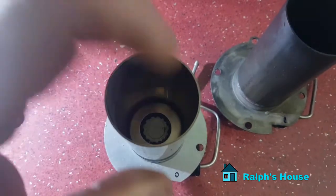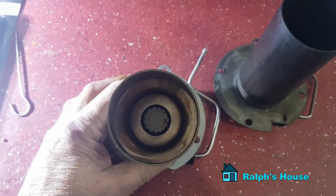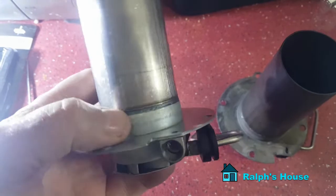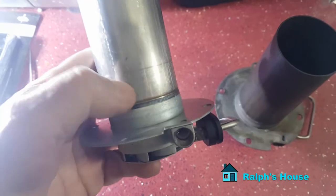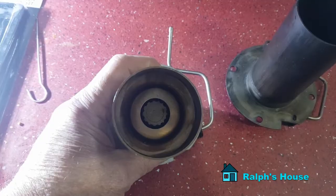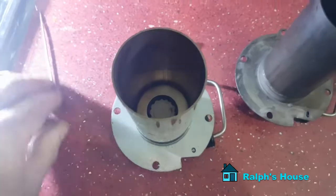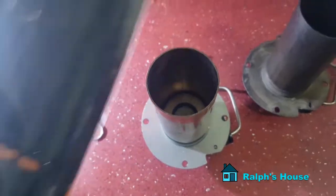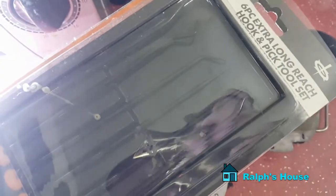In most cases you can't remove that ring — allegedly one person has managed to get one out, but as far as I know they're spot welded or caught by the weld. They are a really tight fit; you won't get it out, you'll wreck it trying. You can't really clean the back of the burn chamber that well. You could buy yourself a set of hooks and picks — I picked these because they were smaller than the well-known Sealey brand.